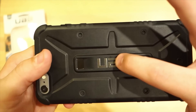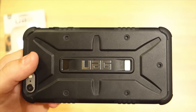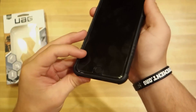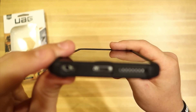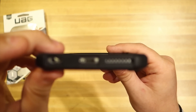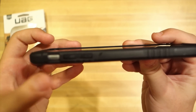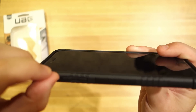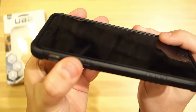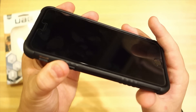You can see the Urban Armor Gear logo, and a couple of openings — that's actually the Apple sign, just part of the phone's aluminum itself. On this side is the lock button, which feels very tactile with nice feedback. On the bottom there's ample room for your 3.5mm headphone jack, the lightning connector, and a speaker cutout. The volume plus and minus buttons and the mute switch are all very easy to engage, with a nice feel.